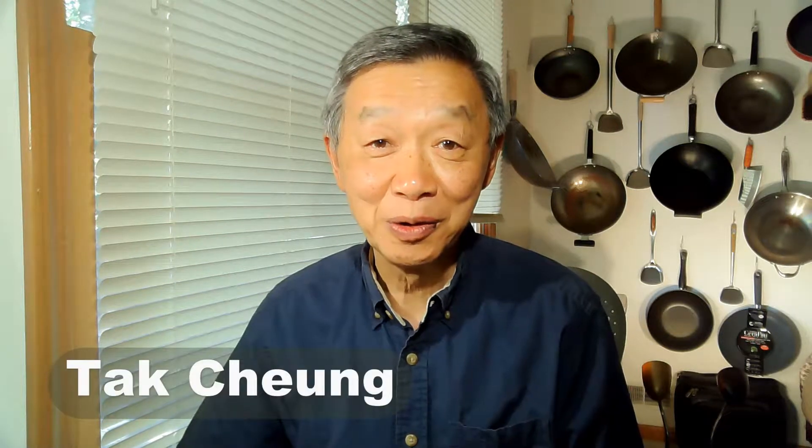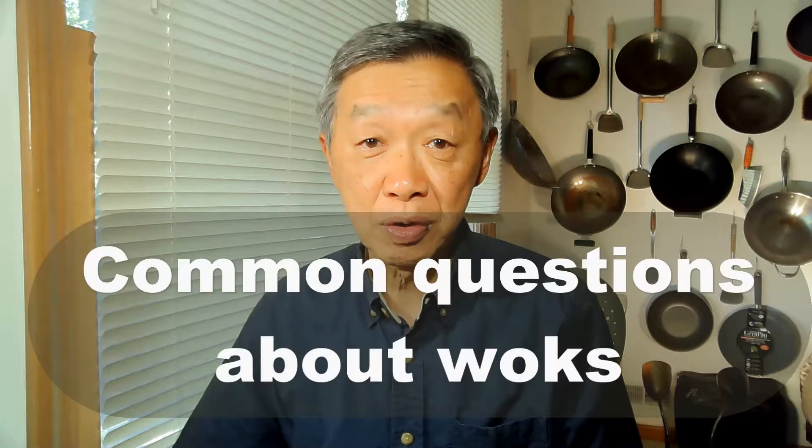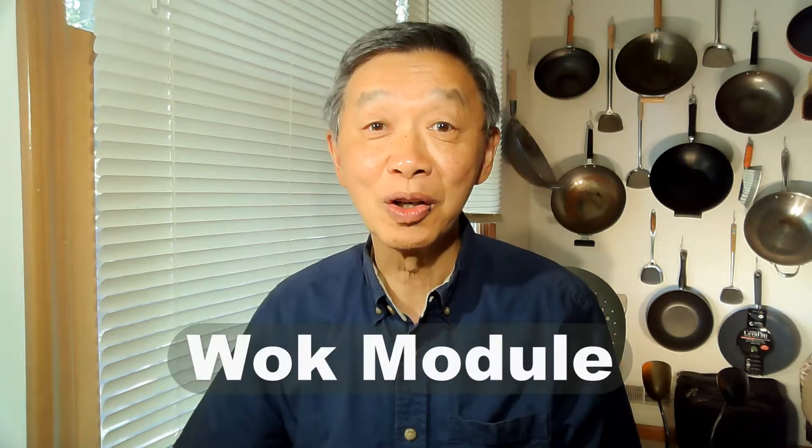Hello, this is Tak Chung from Walk with Tak. In my cooking classes, the students often ask me many questions about the wok. Most of the time, I don't have enough time to answer them thoroughly, so I took those questions and made them into videos to be included in this wok module.